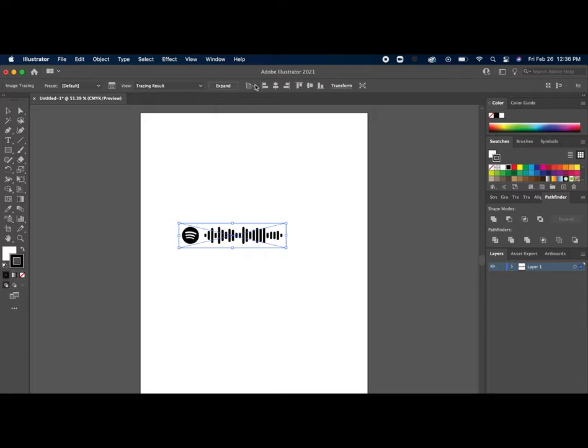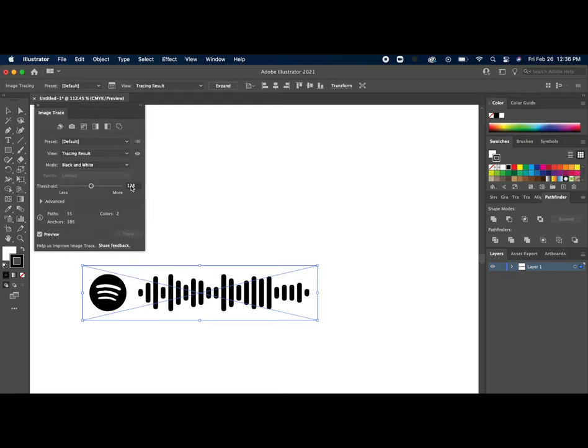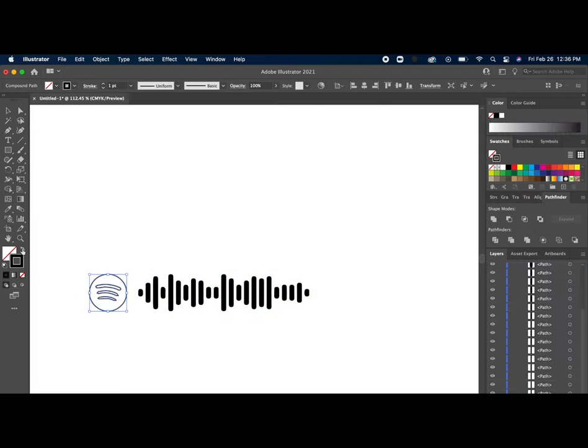Once we have that code, open it up in Illustrator and click image trace — that will turn the image into a vector image that we can then engrave on the Glowforge. Sometimes it's not perfect with the automatic settings, so you might need to go in and play with the settings. Once you like how it looks, click expand and you're good to go. I took it one step further: I ungrouped the elements and swapped the Spotify logo from a fill to an outline, so it looks better when it's engraved.